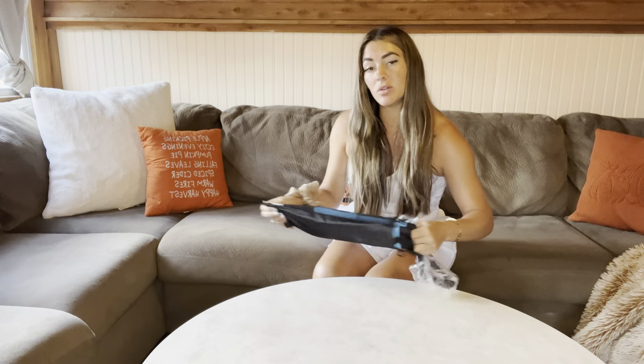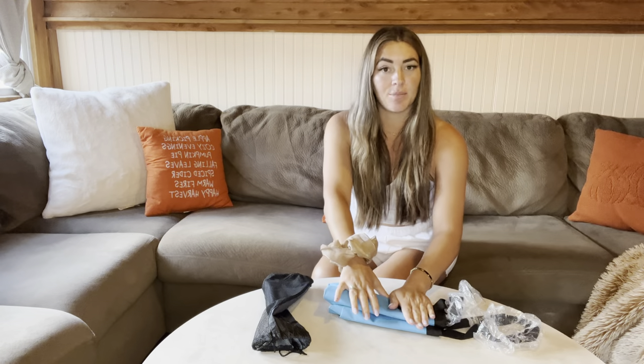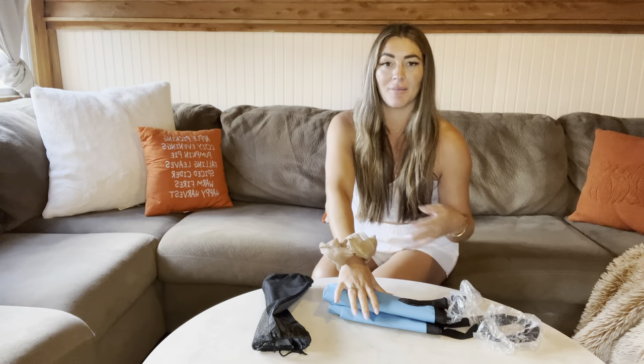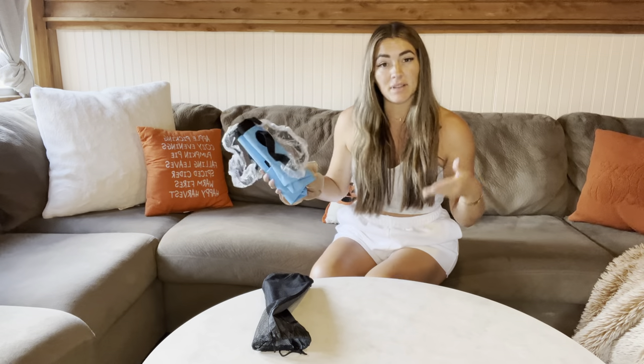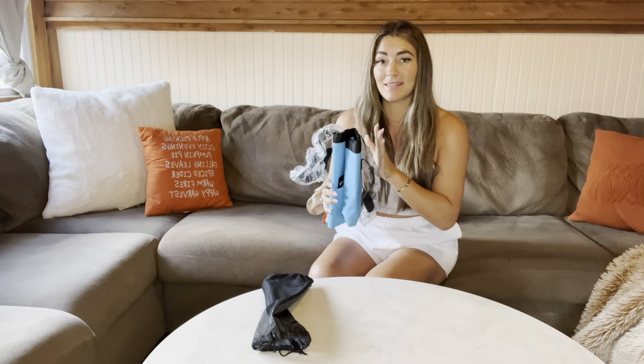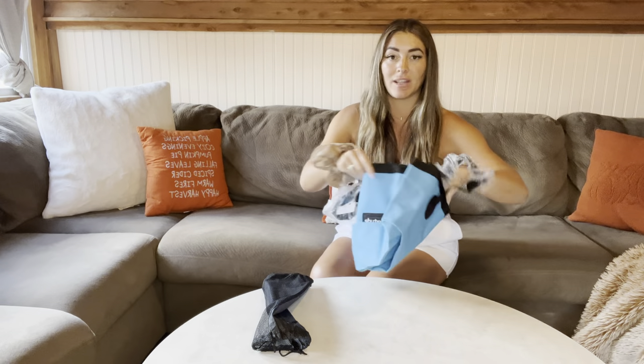It's a collapsible bucket, which I love because when you're camping you don't want to pack too much, especially if you're going backpacking. A big bucket is going to take up a lot of space. So this is so perfect because it will just fold right up and you throw it in your backpack.